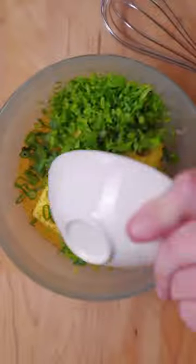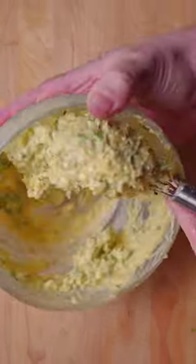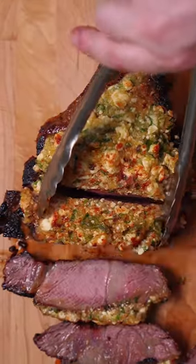Once you've got that crust, make a blue cheese compound butter and let that bake in for just a few minutes. Follow ThermoPro for more recipes like this and make sure you're cooking like a pro.